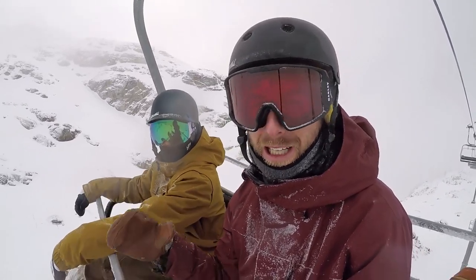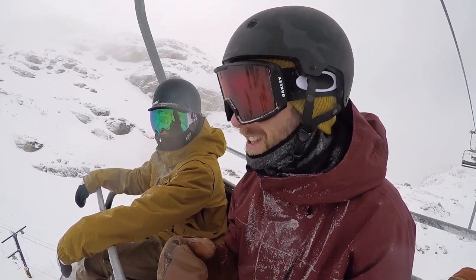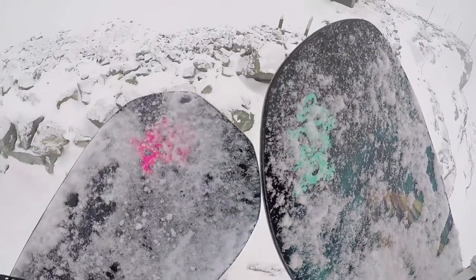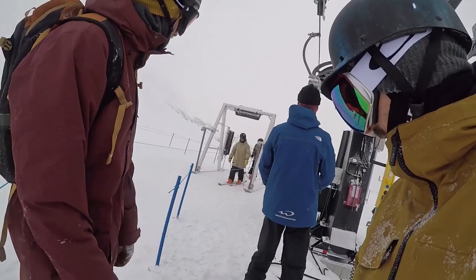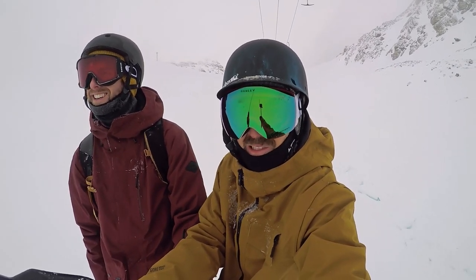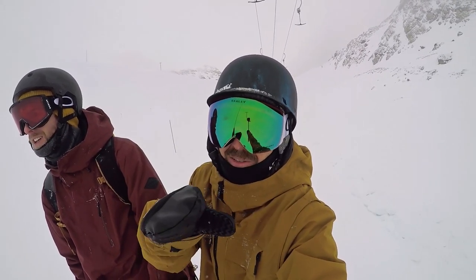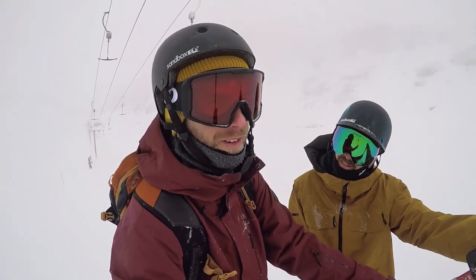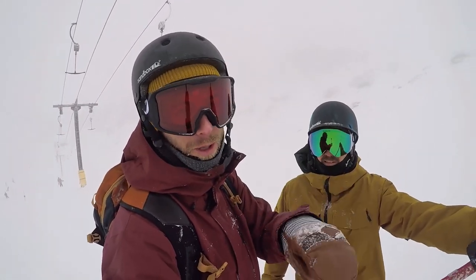We're up at the top of Glacier Chair right now. Pretty cloudy down below, got some clearing up here. The conditions are actually pretty nasty off of anything that's not a groomer, so we're gonna really tear up the groomers today. Good morning guys, it's a cold cloudy day up here on Whistler Blackcomb. Today I'm going to be trying out the 2018 Jones Mountain Twin — shout out to Evolution Whistler for the demo. The plan is to do some carving on the groomers. I've got the T-Rice Pro board out today, and TJ is also doing a review coming up shortly.